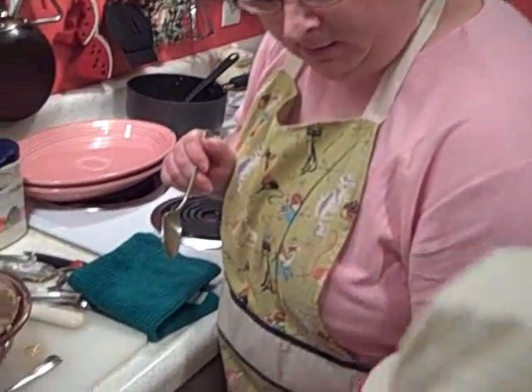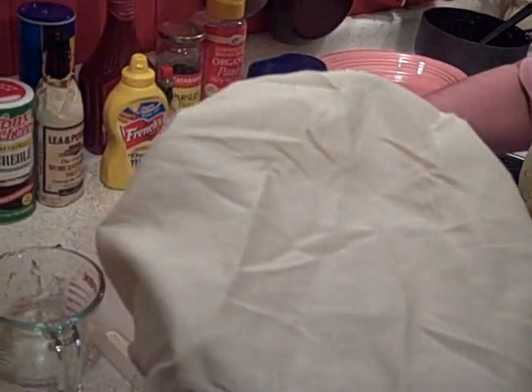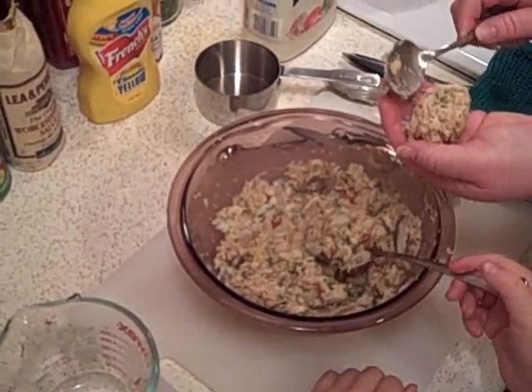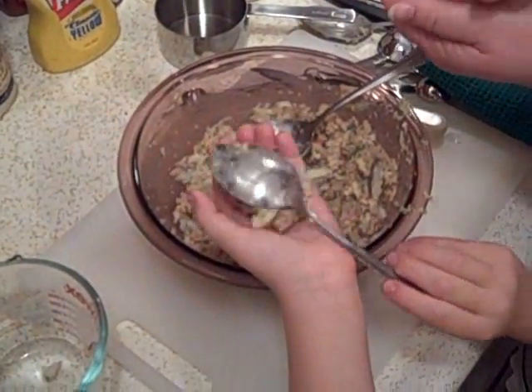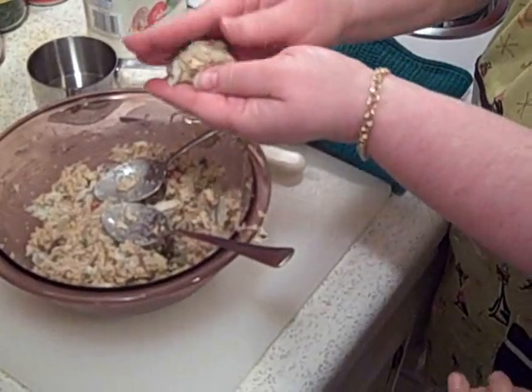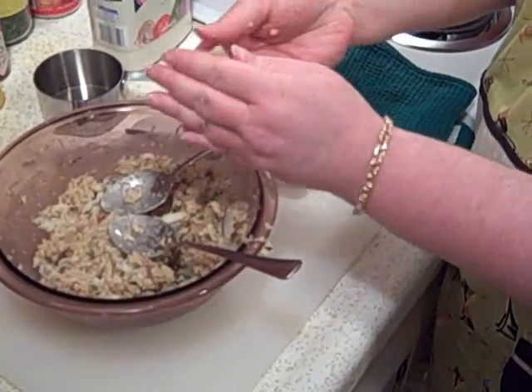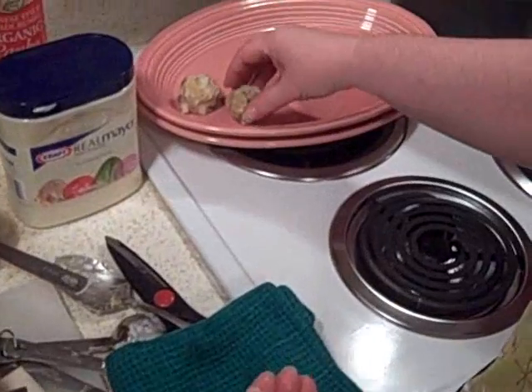Are your hands clean? Yes. Thank God. So we're just going to take a spoon like this, take it in your hand, and just make a little meatball — press it together. We're going to make 16 of these meatballs, so we'll take a few minutes to do that. Just place them on a platter, and we're going to let them chill while we do some other things.